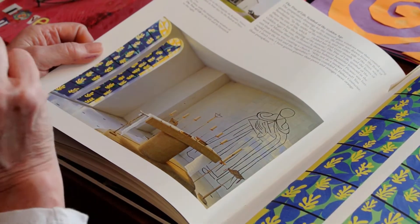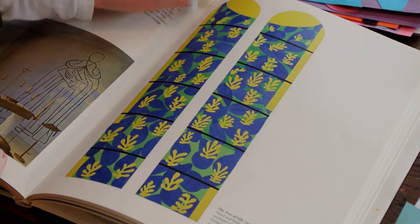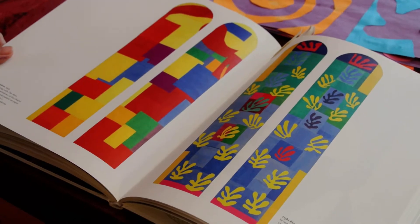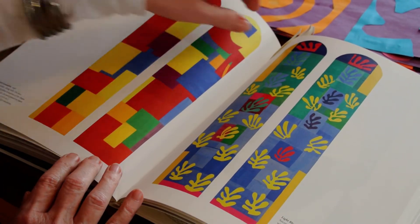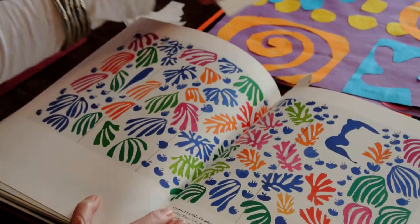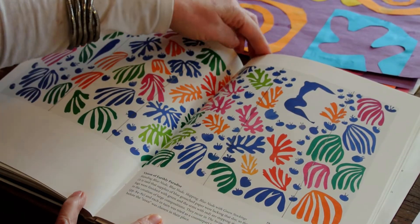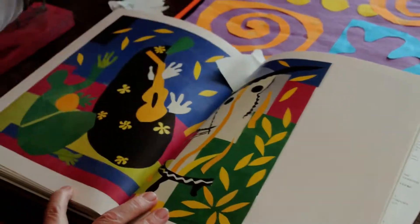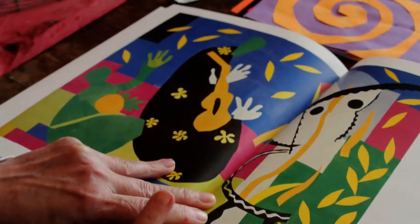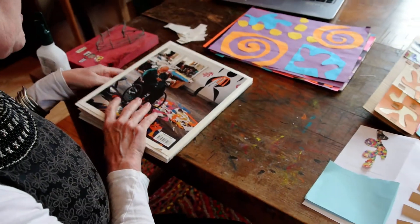Here's some more stained glass windows. He didn't usually draw the shapes first — he just cut them. But we're going to show you both ways today, and you can choose what works for you. I like his work a lot. I've been lucky enough to have seen some of it in person in France, and it's really quite something. He also did a lot of collages with instruments — he absolutely loved jazz music, and a lot of his artwork is about jazz music.